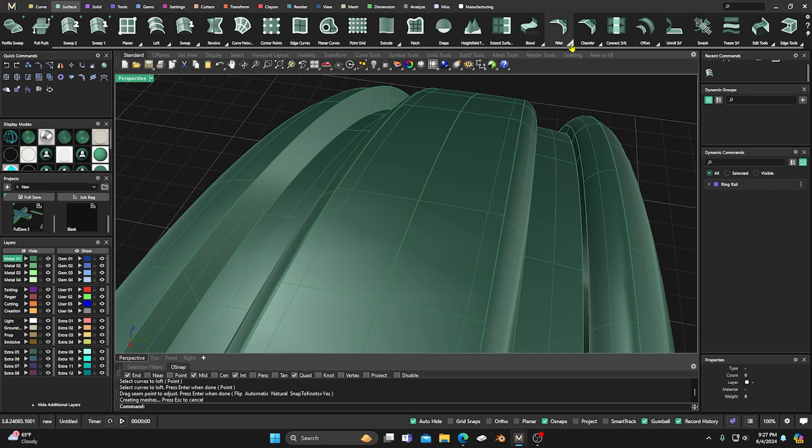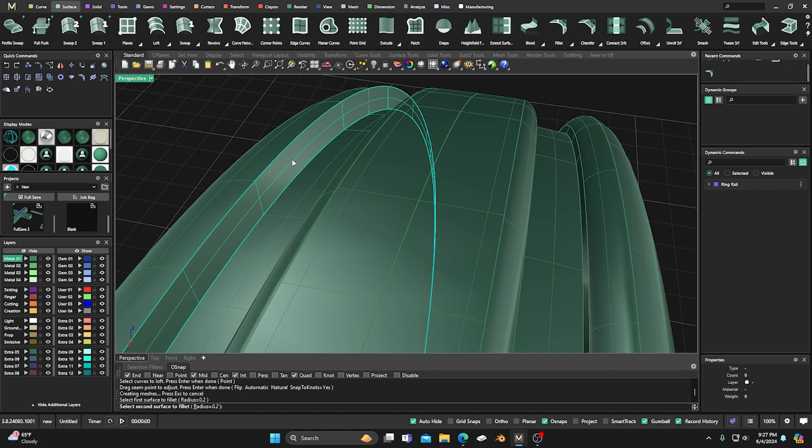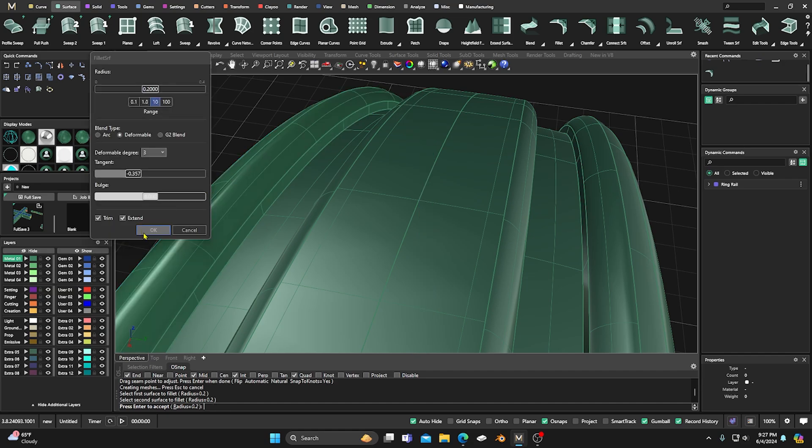Now we can go to our Fillet Surface — we have it at 0.2, which is probably fine. Select this surface and that surface. Make sure 'Trimmed' is on in the new dialog box and go ahead and accept it — that rounds it off a little bit. We'll repeat the fillet on the remaining surface pairs. One area failed to split, so we deleted that surface, redid the loft, and then ran the fillet again — it just wanted some special attention.